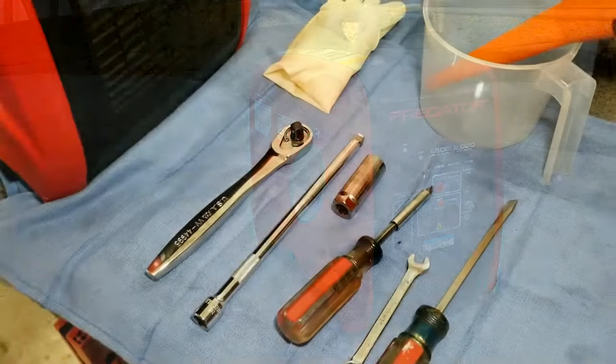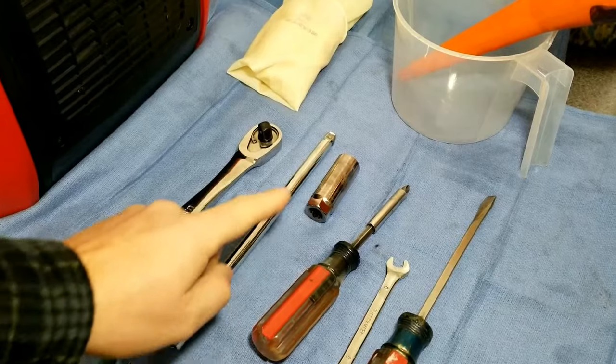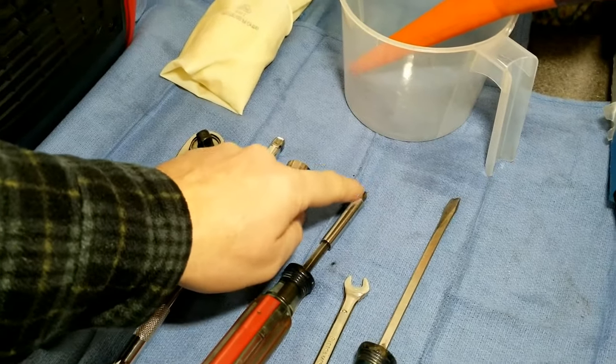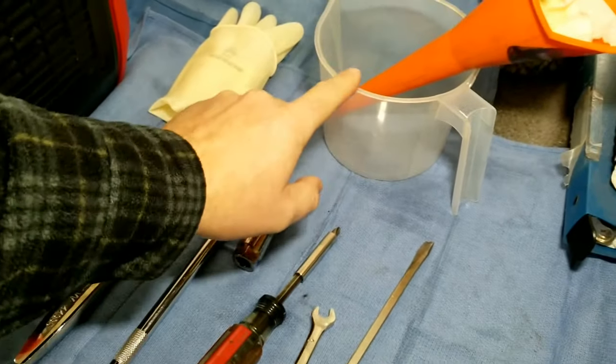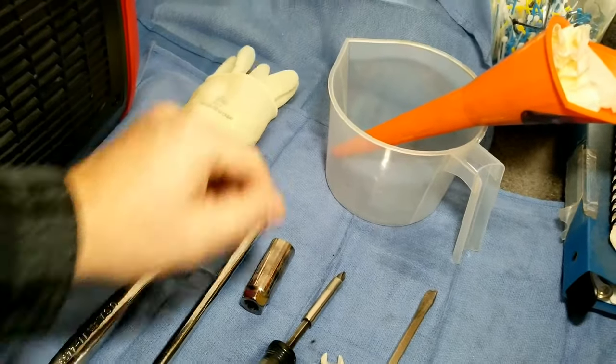We'll get to the tools that we're going to need. We're going to need a 3/8ths ratchet, a 3/8ths long extension is helpful, along with a 5/8ths spark plug wrench, a screwdriver with a number 2 Phillips bit, an 8mm wrench and a screwdriver, and then something to put your oil in, a funnel to help fill it back up, and a good pair of work gloves is always something good to have.